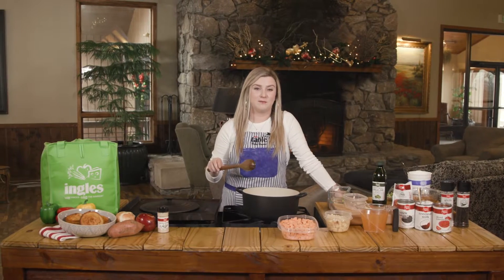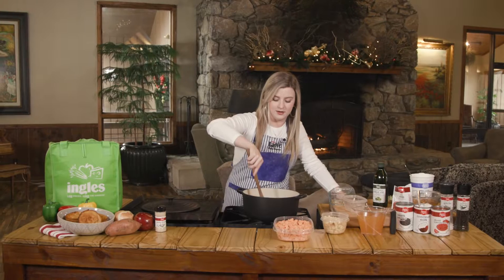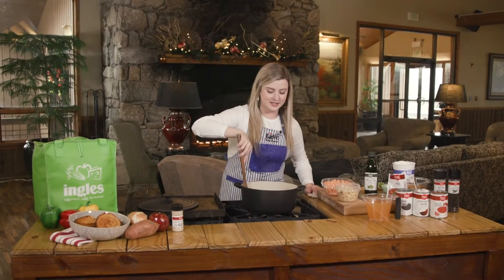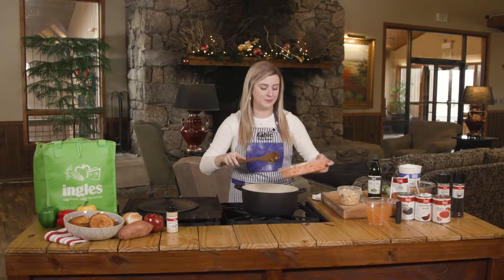We're going to cook these for about five to seven minutes or until the onions start to turn translucent. I've let these get nice and cooked, so now we're going to add my favorite part of this recipe — the sweet potatoes and apples.